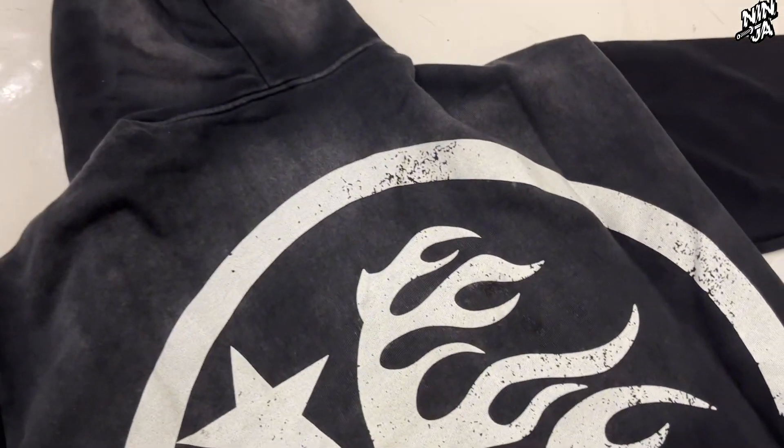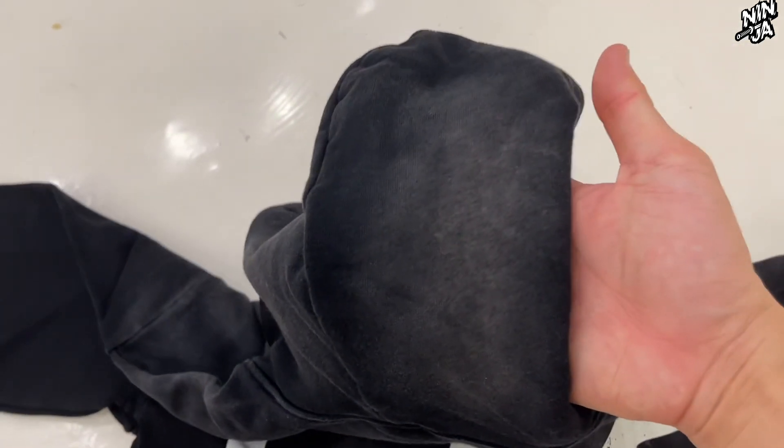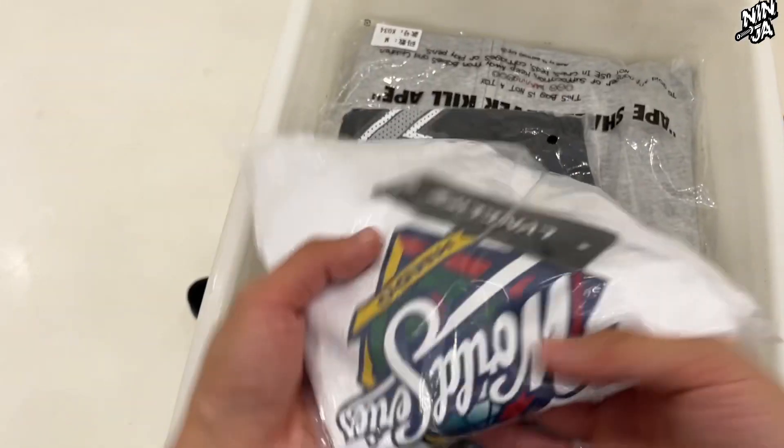One of the reasons I like Hellstar Studio is that it always has a big logo on the back. This hoodie is definitely worth buying. The next order includes three items, and two of them are Eric's shorts.